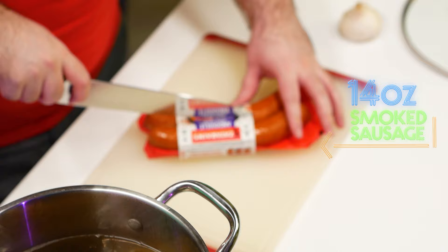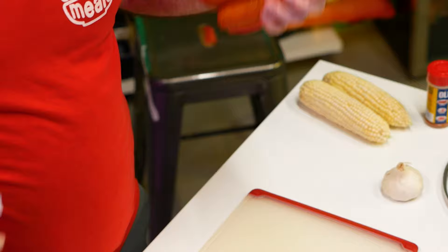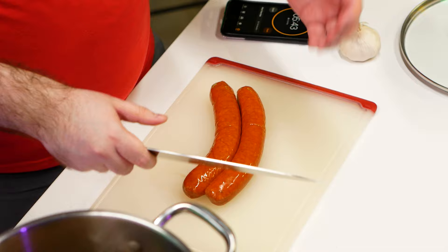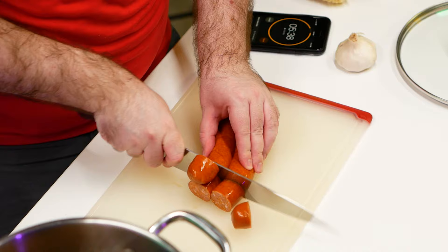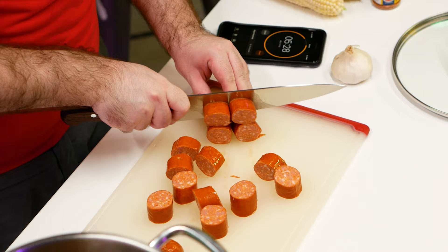Alright, I need to start cutting up some sausage now. This is andouille — if you can't find it, just use smoked sausage, whatever, kielbasa, it all works the same. This looks like a lot of sausage, and it is, but it's less than a pound — it's only 14 ounces. It smells good. So I'm just going to cut these up into big-ish chunks, that's kind of what I like. Oh, I almost cut my finger off — that wasn't a sausage, that was my finger.